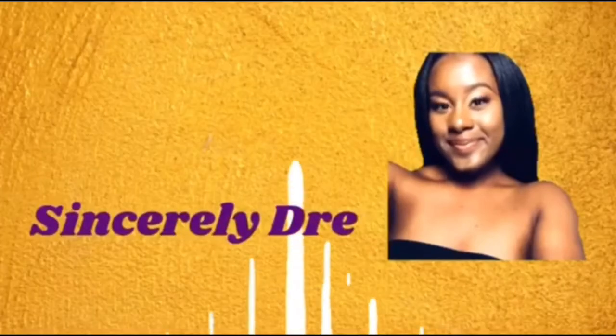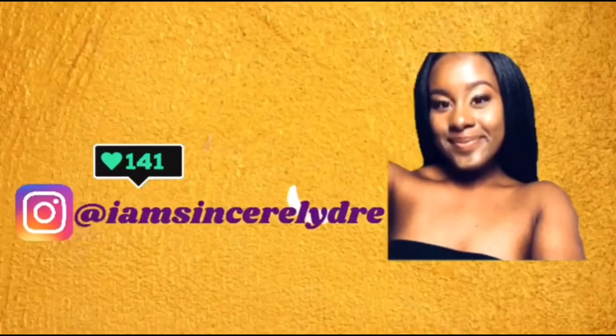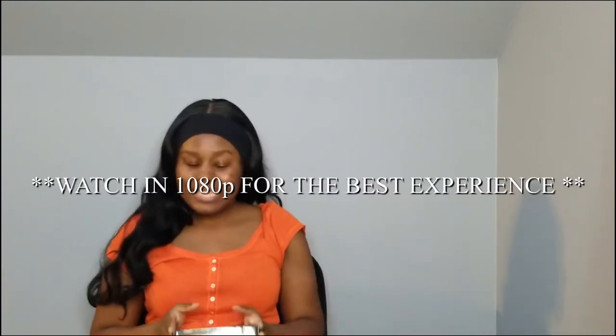Hey everybody, it's your girl Sincerely Dree and I'm back today with another video. As y'all can see in the title down below, I am back again with another LED light strip review. But this time it's by the brand Daybetter. This is a brand that usually a lot of people on TikTok have, so of course I had to try it and let y'all know what it's really like.